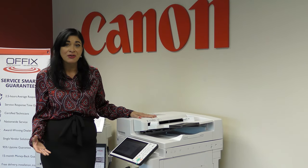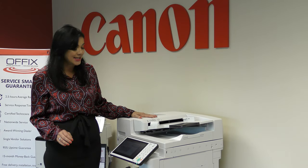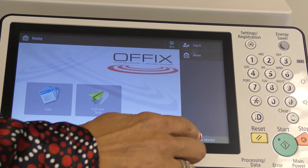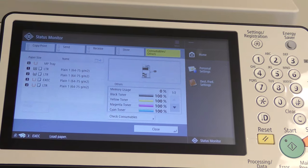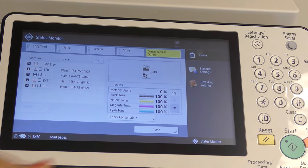Before I show you how to change the toner, I'm going to show you how to check the status of your toner. It's really easy. From the home screen, on the bottom right hand side, you're going to hit status monitor, and then at the top, consumable others, and then there you go — you see the percentage of toner for each color.